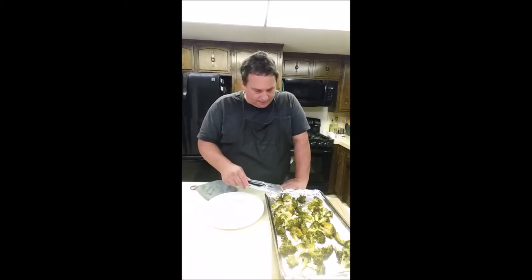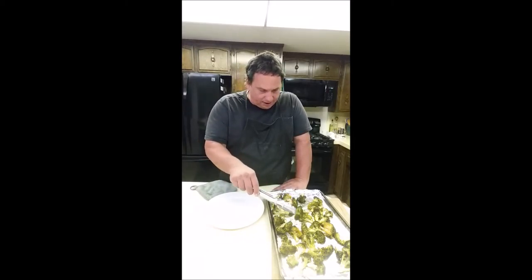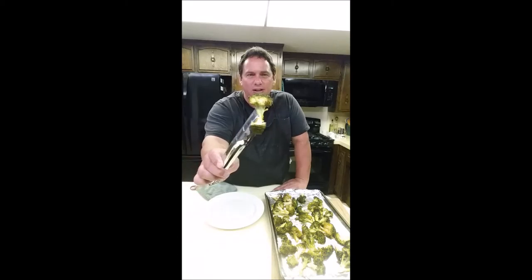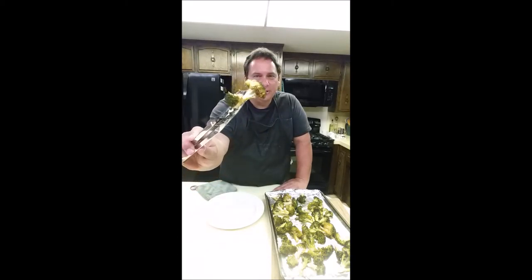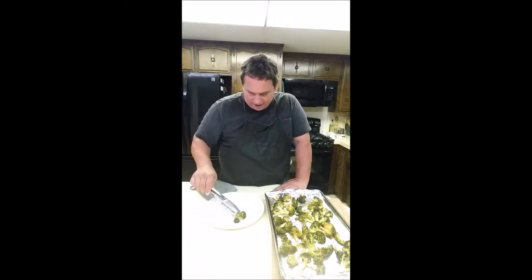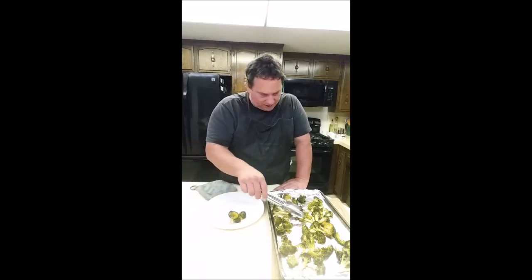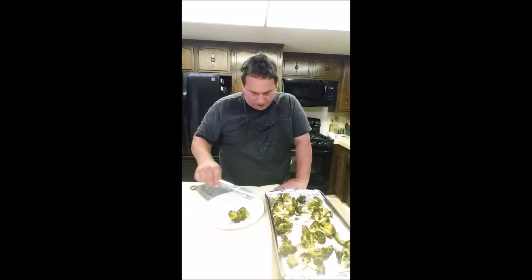You can see it's pretty soft here. I'll hold it up — you can see the little crusties on there. It gets a little crusty and crispy on the outside but it's pretty soft and tender on the inside.